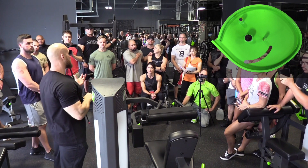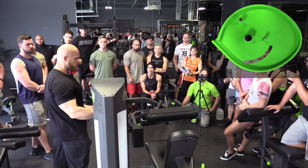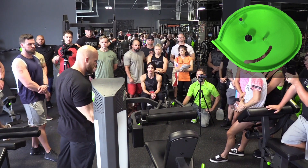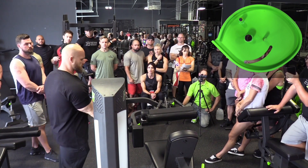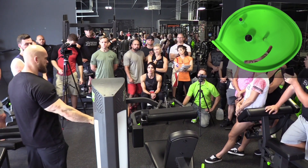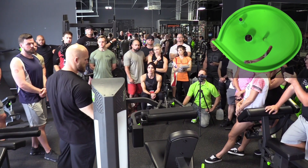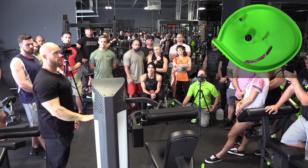A varying resistance profile means allowing the weight to be heavy in some places and light in other places, which is what we want. This cam has a big protrusion — it's almost like the top of an egg, almost like an ellipse. Where that protrusion pushes into this Kevlar band is where the exercise is going to be hardest.